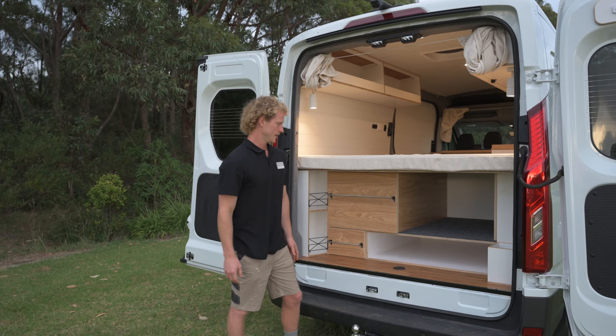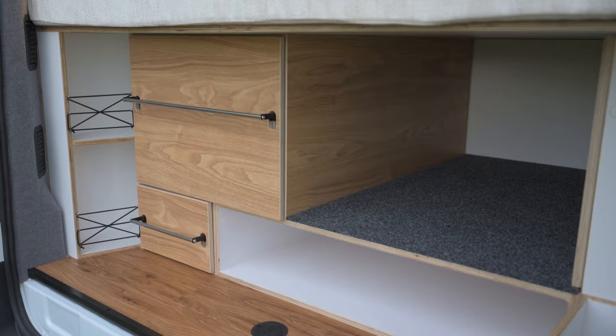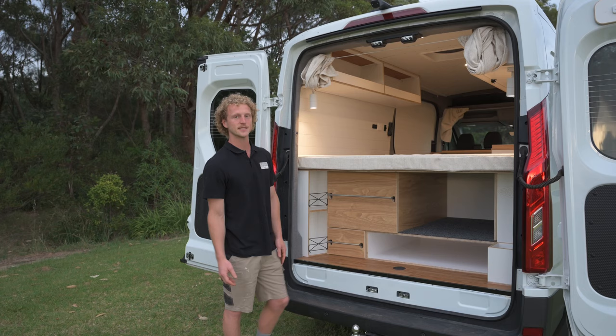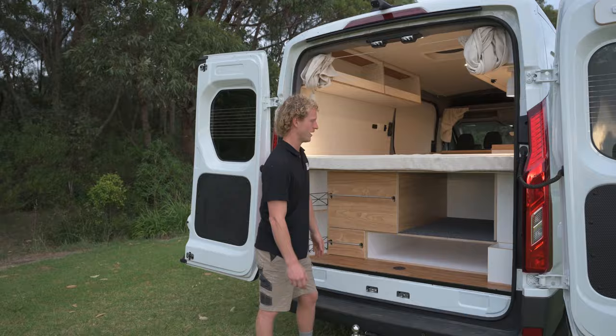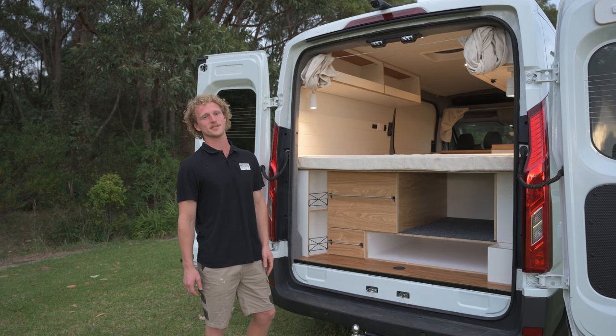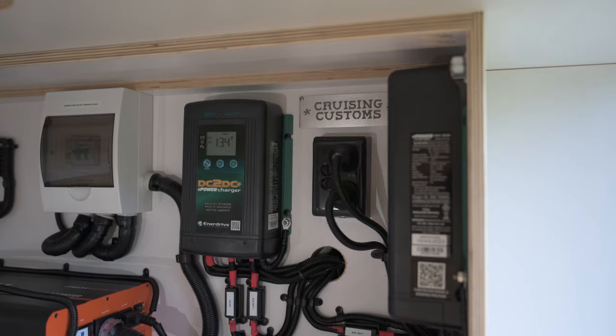Down the bottom here we've got a custom built storage void to house a tables and chair set that the customer owns, and above that is a general garage storage area. On this unit on the right hand side you'll find the electrics put together by Cruising Customs — we've got an AC charger, a DC charger, and a 2000 watt inverter.